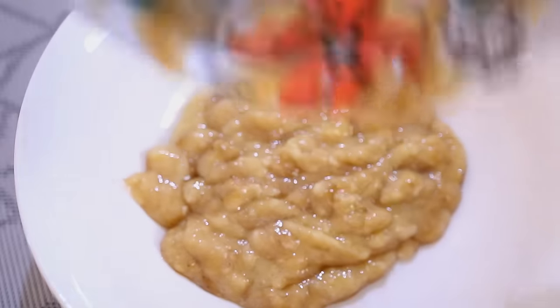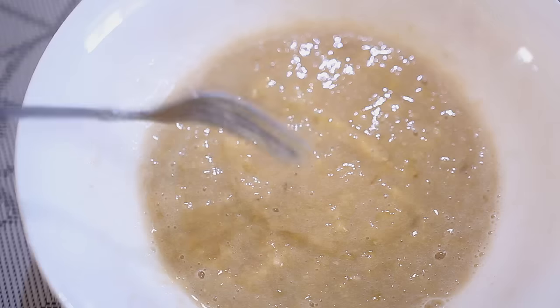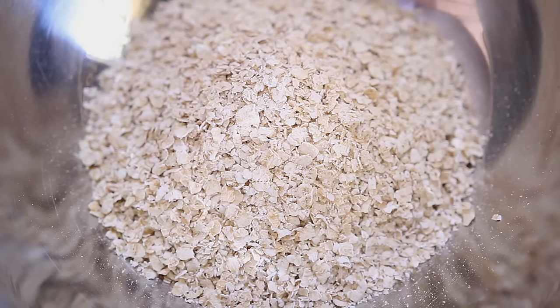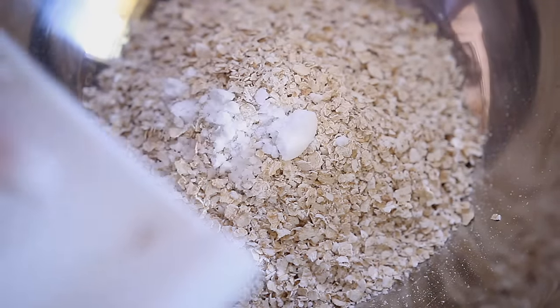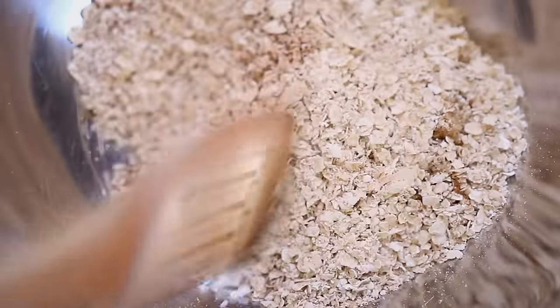First, we're going to combine the wet ingredients — that would be the mashed bananas, the almond milk, and the vanilla — and mix it all together. For the dry ingredients, we're going to be mixing two cups of oatmeal, baking soda, salt, cinnamon, and some brown sugar, and mix it all together.